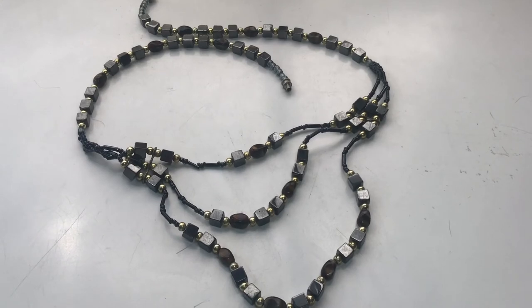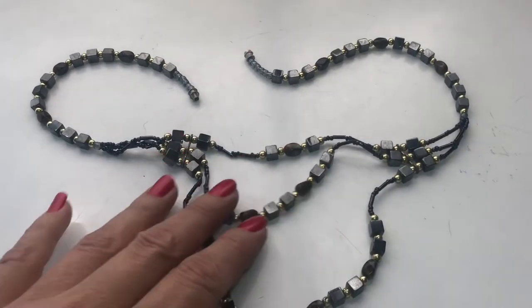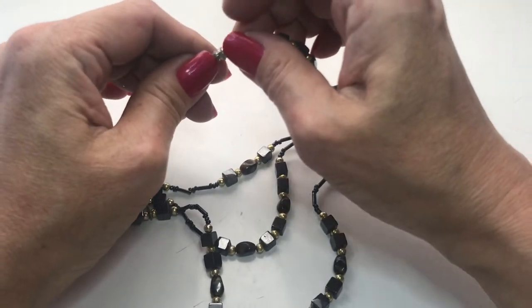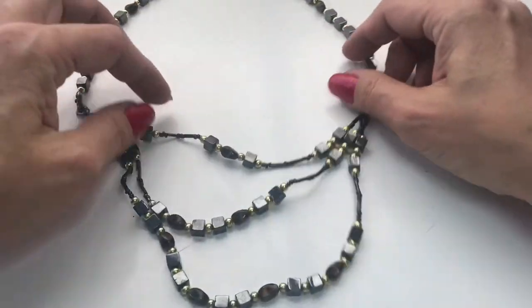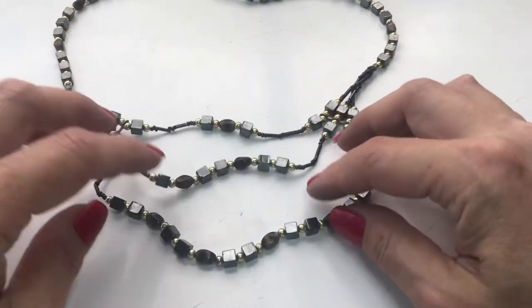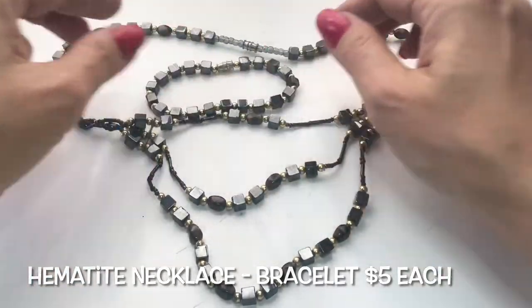Next up is this hematite cube necklace. Multi-layer. Has seed beads. Has a barrel clasp and gold bead spacers. Let's put that together and see what this looks like. Here's the bottom — it's three layers. It kind of needs some shaping because it's kind of irregular, but you get the idea. And there's a matching bracelet, which also has a barrel clasp. There you go.